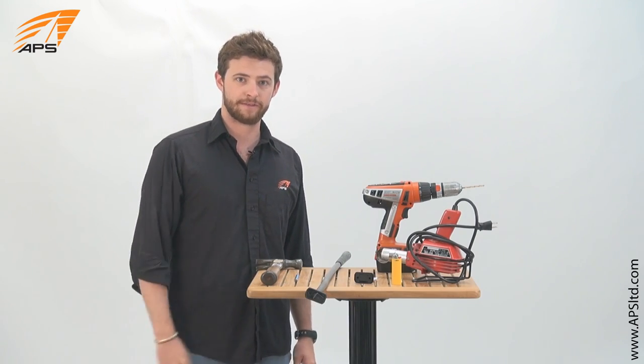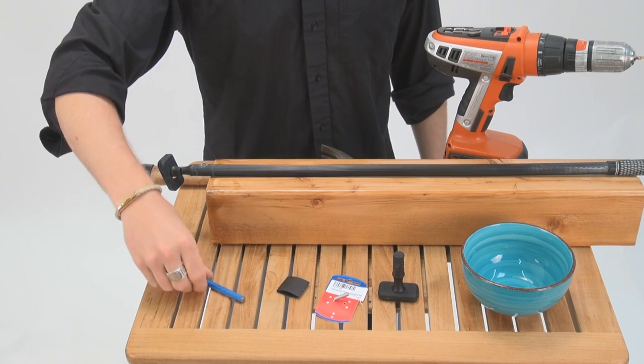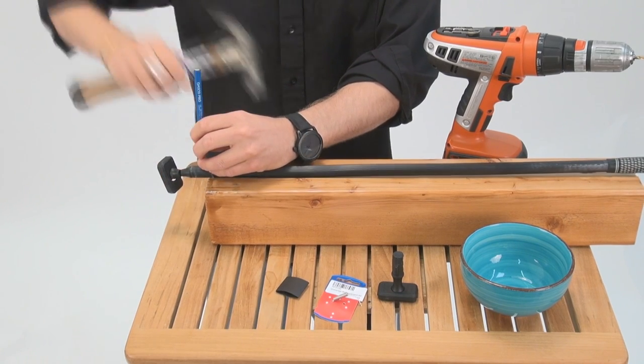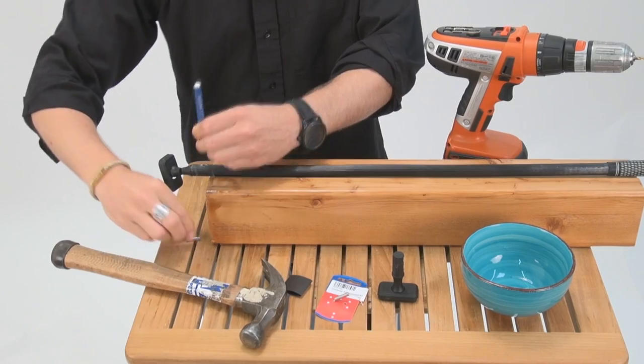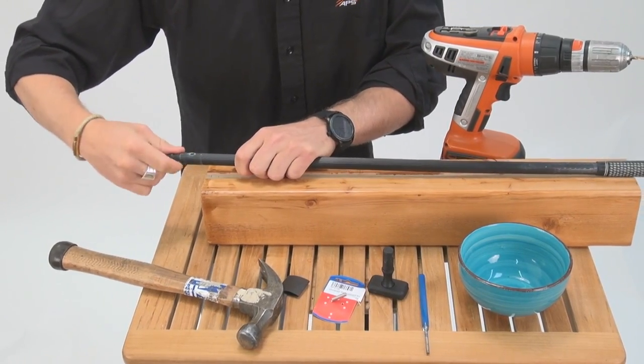We use a heat gun, but a lighter will do just fine. All right, so let me show you how to get this done. We'll start by removing our old damaged universal — take our punch here and knock out the old pin and remove the joint.